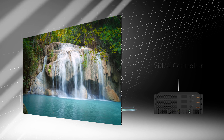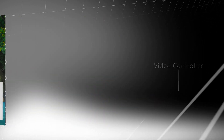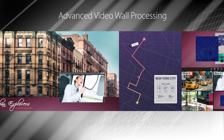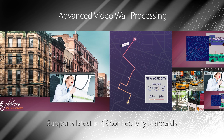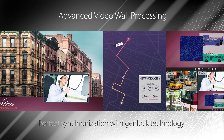With the Planar Video Controller, Planar DirectLite X delivers source scaling with multiple 4K at 60Hz signals with Planar Big Picture Plus video wall processing, 4K Quad View, 4K Picture-in-Picture, the latest in 4K connectivity standards, and perfect synchronization with GenLock technology.